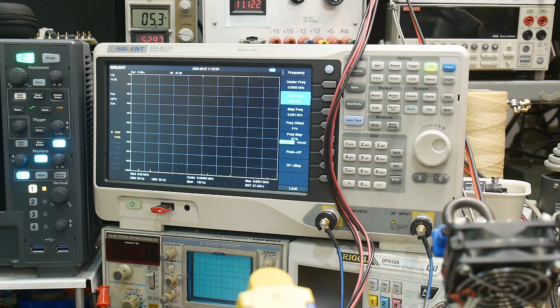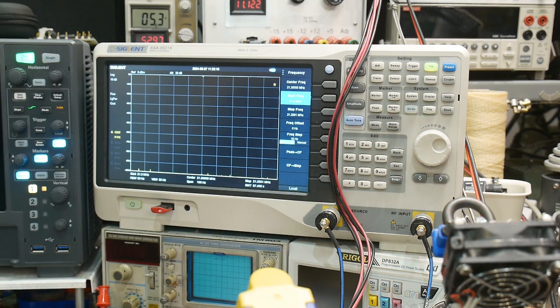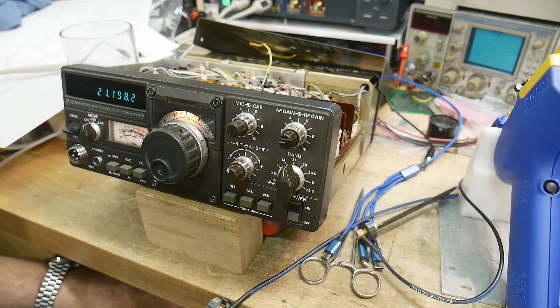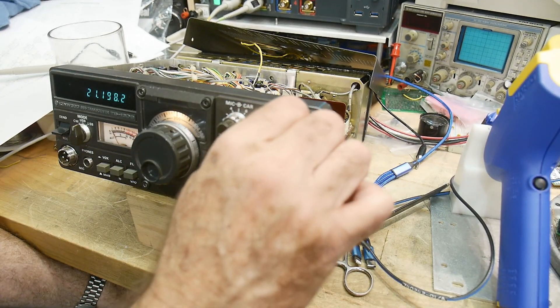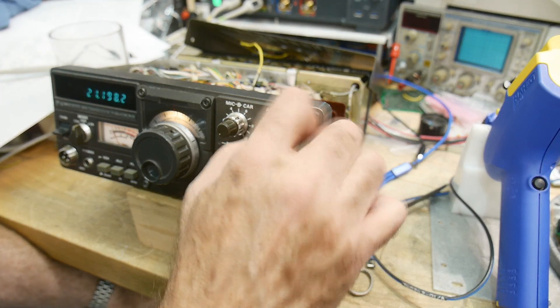Let's go to 21.2 — let's try that start frequency of 21.2 megahertz. I hear it real faint. Well, I hear something but the RF gain is not working and it should work. Something's making it through but the RF gain section is not working, like there's an amplifier dead or something.